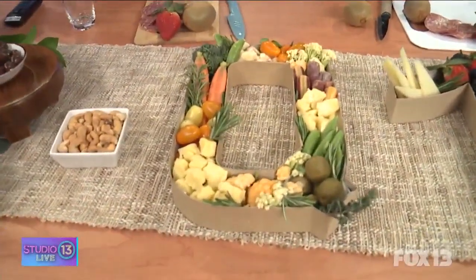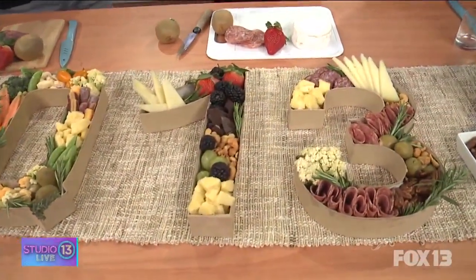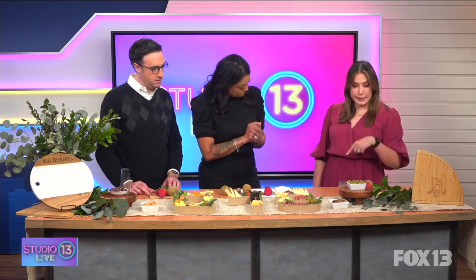So to start, what kind of cheeses pair well together? I mean, we usually do brie in my house, maybe like a cheddar. That's great — that's exactly right. Cheese is typically whatever you like; you really should go with what you like. You can do a mild with a sharp — contrast is always a good thing. Different textures are great too, and there are really great ways to try different cheeses. We'll get into that a little bit later.